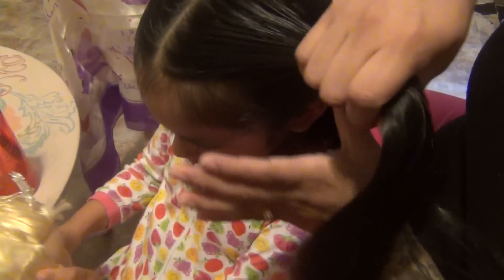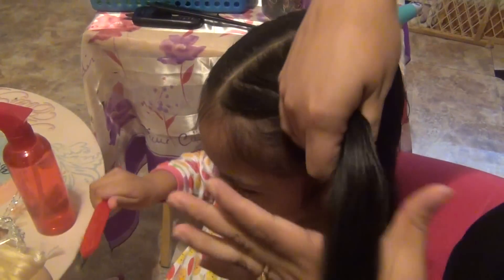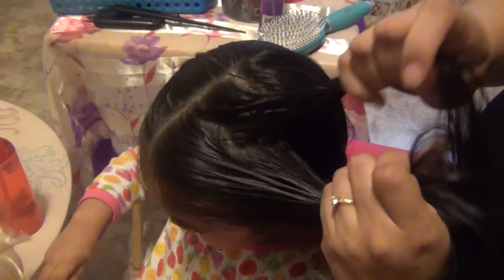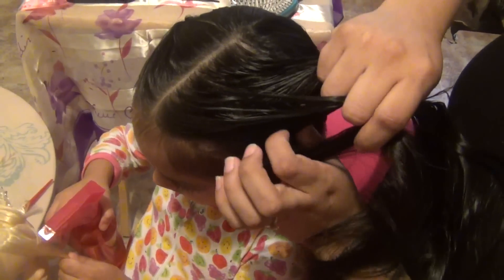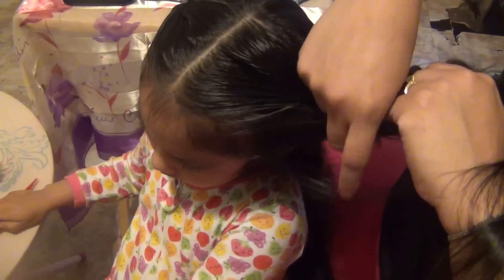With the front hair we're just gonna do a regular three-strand braid. I'm gonna start by wetting her hair a little bit so her baby hair stays down. Part it in three and I'm gonna braid to the back.